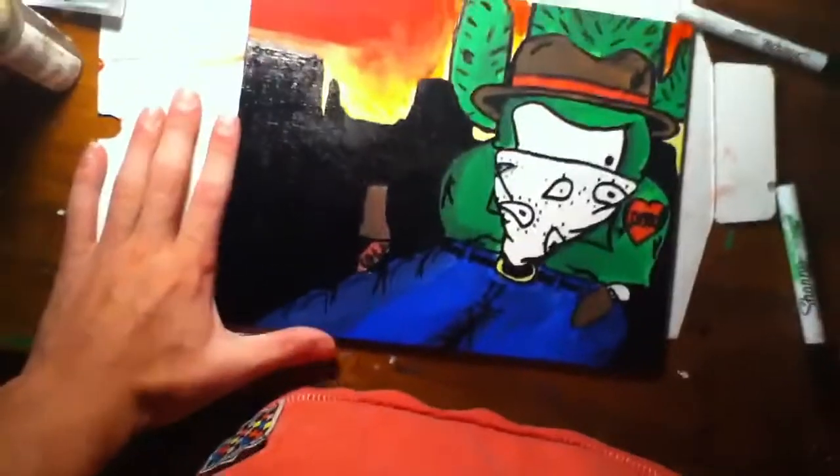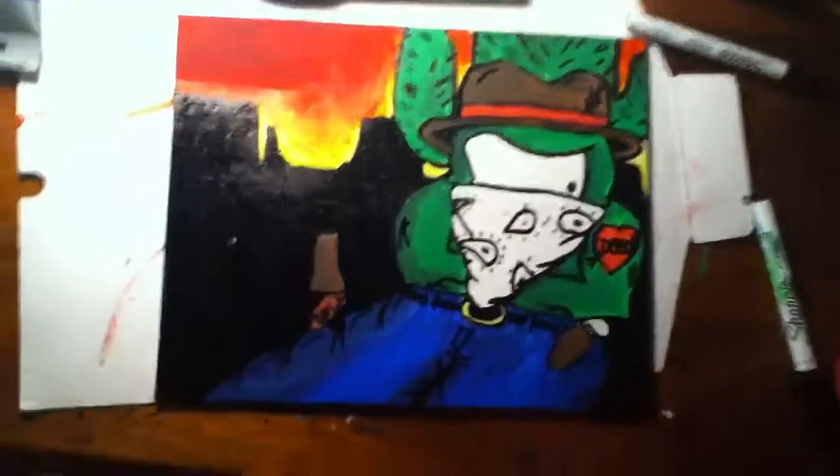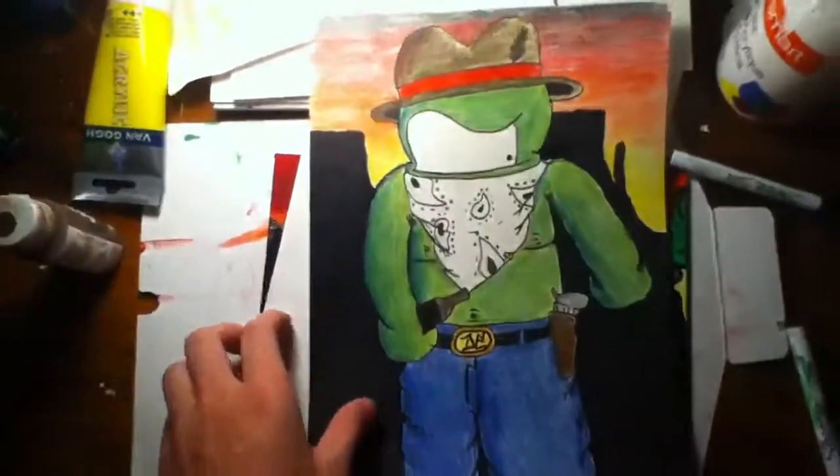If anyone would like to buy it, it's $15 and it's yours. You can have that. And also some other drawings I want to show you. This kind of inspired me to do the canvas.